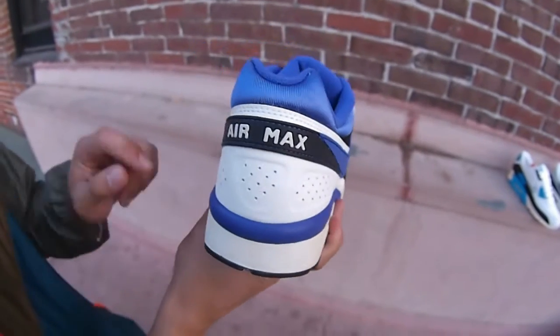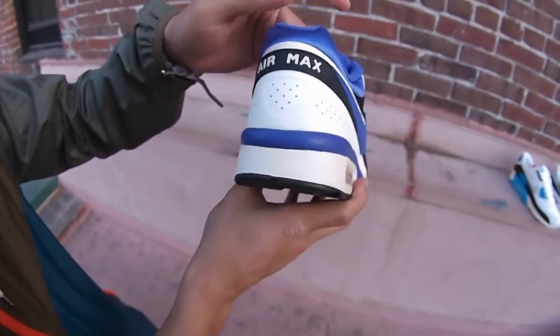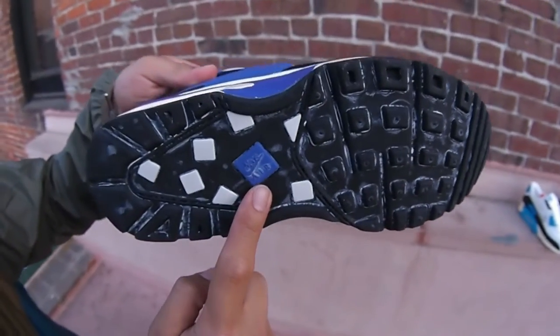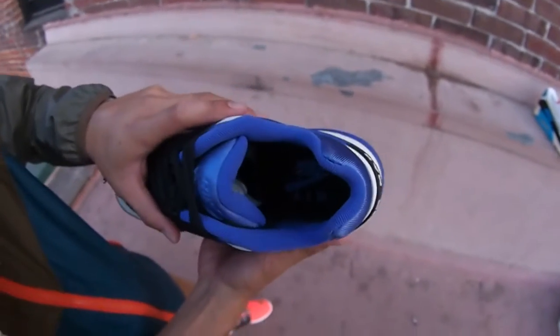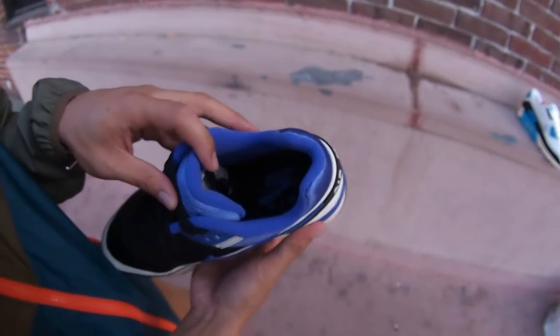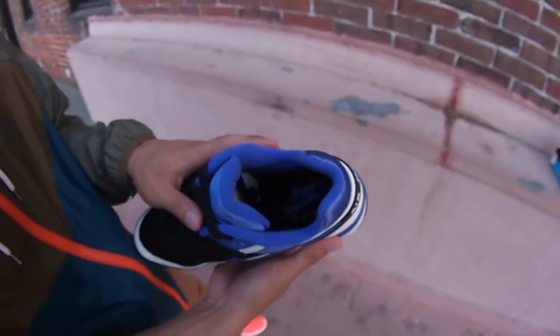Back heel — get the Air Max branding right there. The oxidization is beautiful. Ending with the black sole, with Nike Air swoosh branding right there in the middle. Also want to show you the footbed and the detailing — got that Persian violet color lining, black footbed with Nike Air in Persian violet.